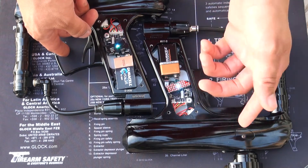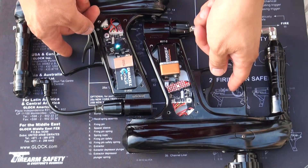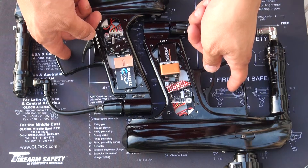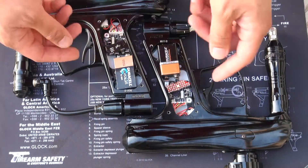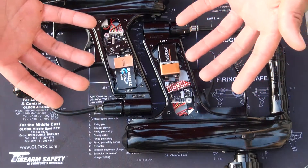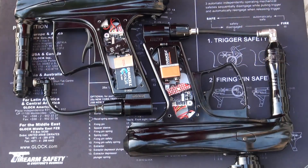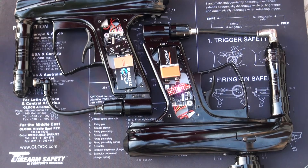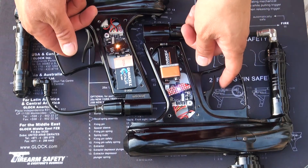Hopefully this video will encourage you guys out there with dead screens, whether it be MacDev, autocockers, or any gun with a Tadao board. Even though you have a dead screen, hopefully you might know somebody who is familiar with soldering. I'm really no expert in soldering — I do have a little bit of history with it — but basically if you take your time and make sure that everything is clean, you should be able to do it as well.